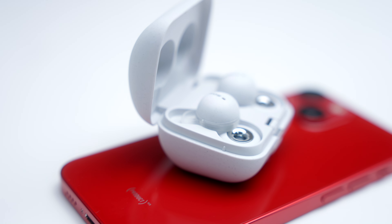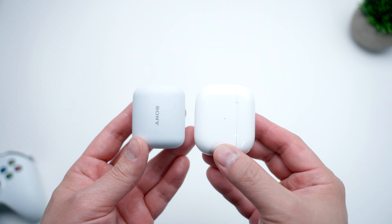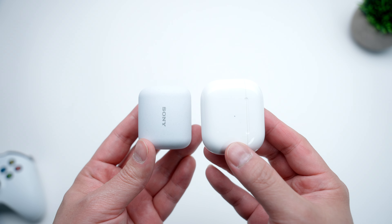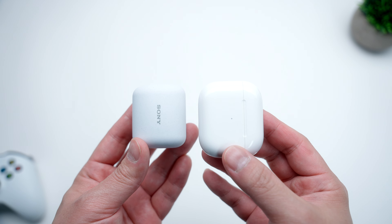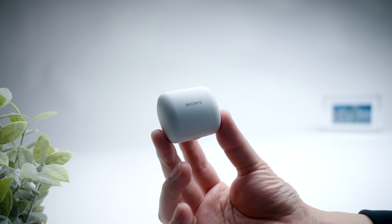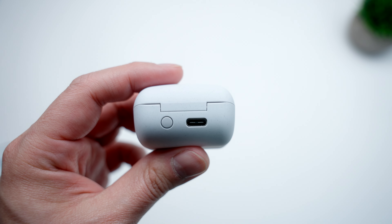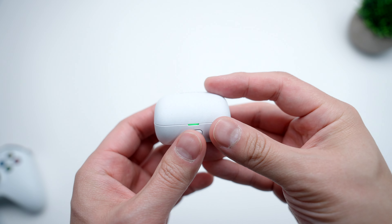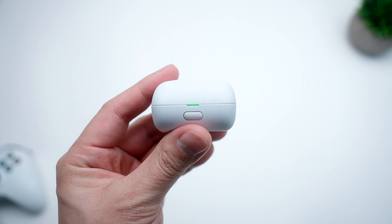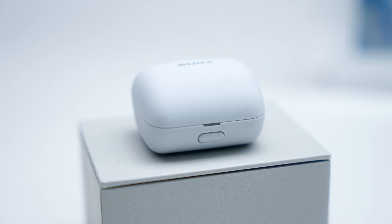It does unfortunately mean you're not going to have a super premium unboxing experience, but it is nice to know that a big company like Sony is taking sustainability seriously. The first thing you'll notice as soon as you take these out of the box is just how small and compact the Link Buds are. The case is pretty tiny and noticeably smaller than the AirPods 3. It has a really simple design with a matte finish that feels a bit flimsy in comparison to the tougher exterior of the AirPods. After using them for a week, the case isn't my favorite.